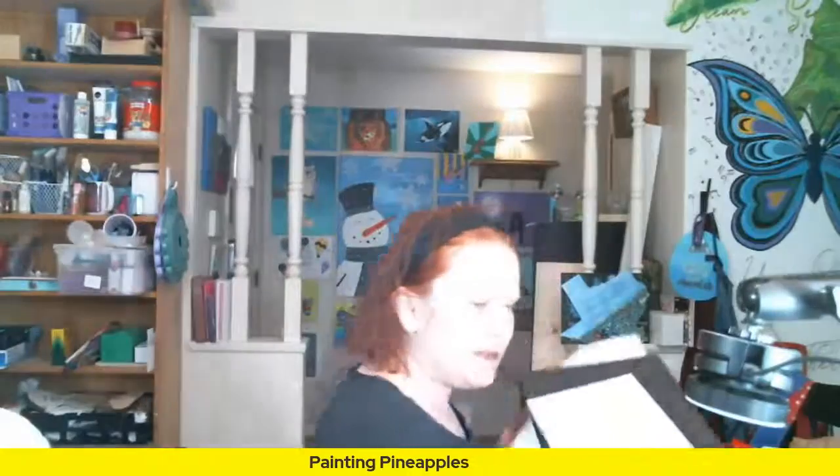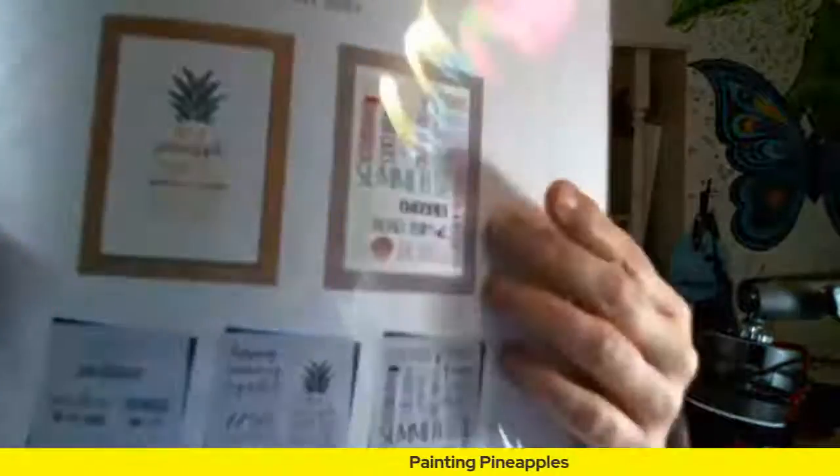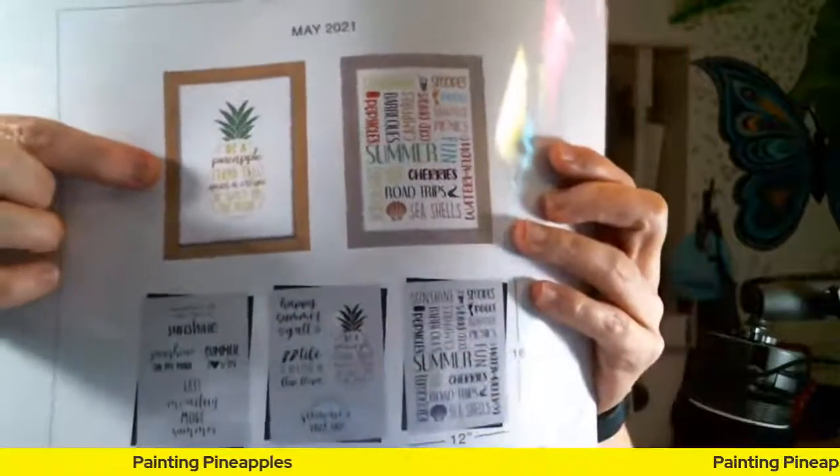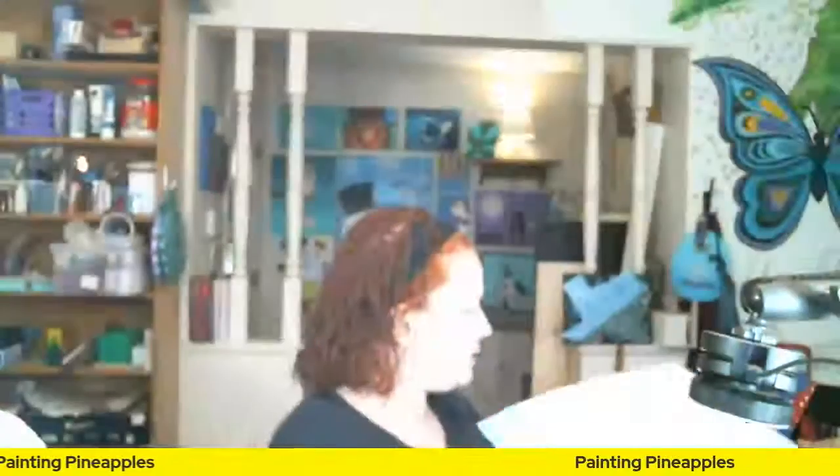I'm in the Essential Stencil stamp stencil of the month club. Hey Tina! Everybody, I keep getting dings — it's like my phone won't shut up, everybody's going live right now. Thank you for hanging with me, Tina. Maybe you can help me decide: I'm going to show you guys the pineapple. I want to do the pineapple for some young ladies, but I can't decide whether to do it on mixed media paper that can be framed and given to them.